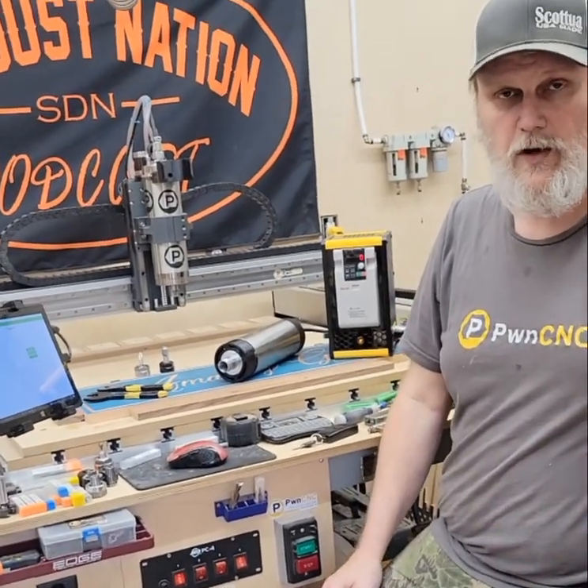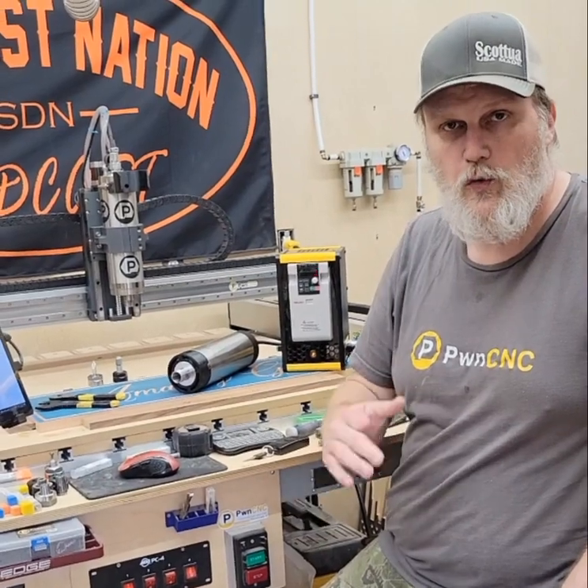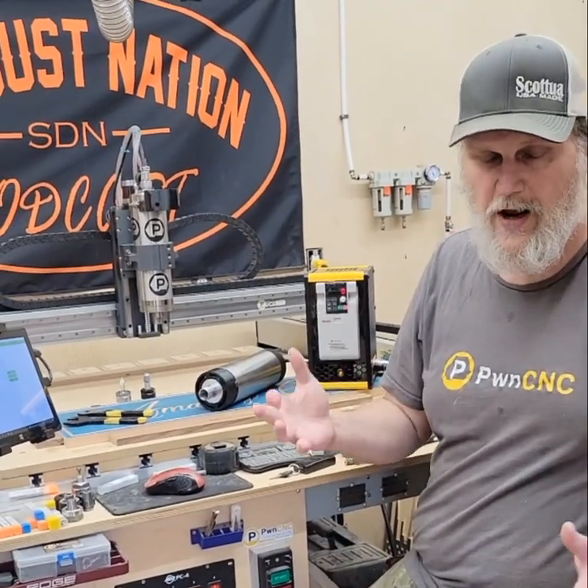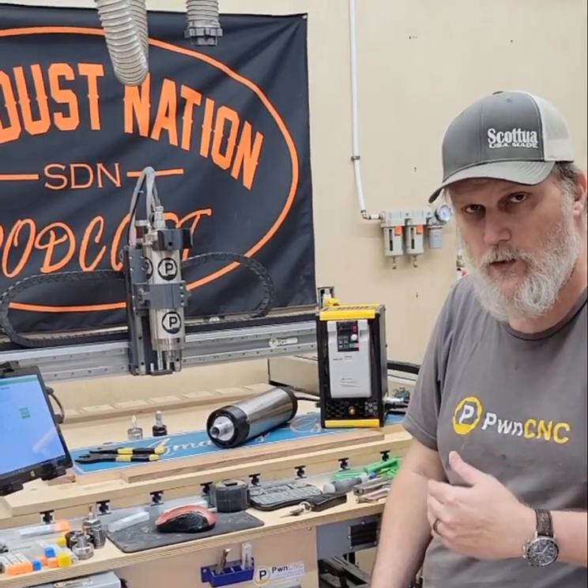Hi, I'm Clinton with Potent CNC, and I'm here to compare the sound difference between a water-cooled and air-cooled spindle.